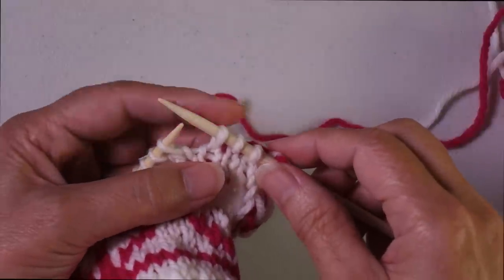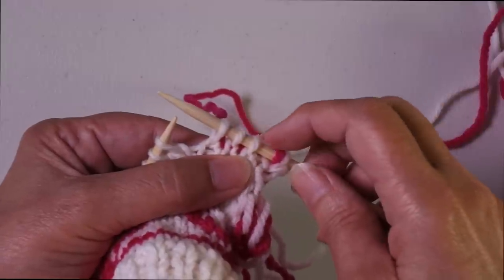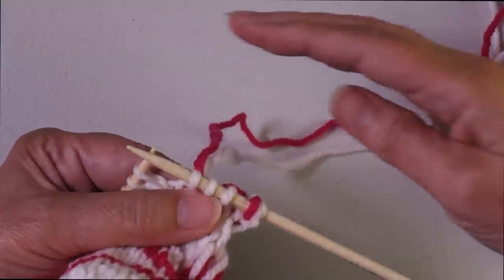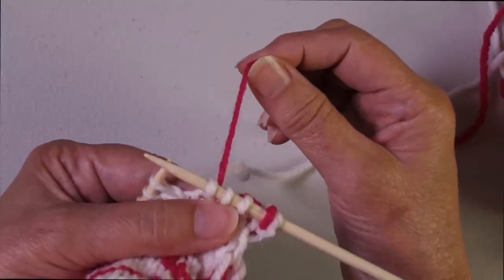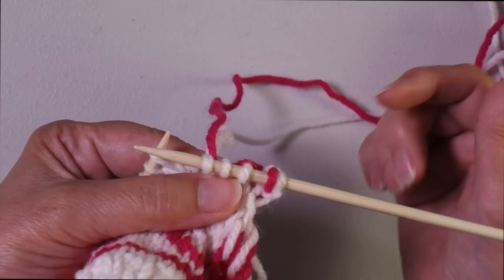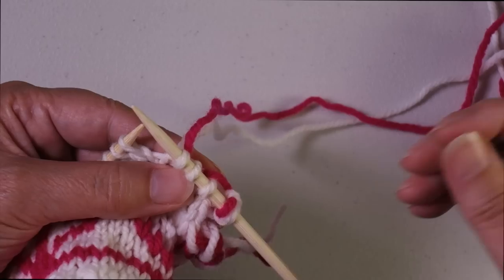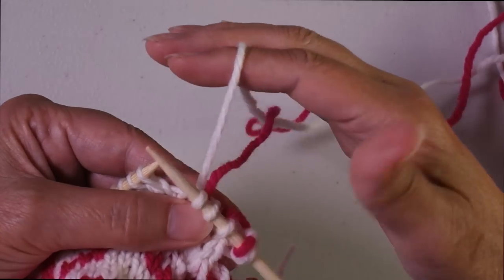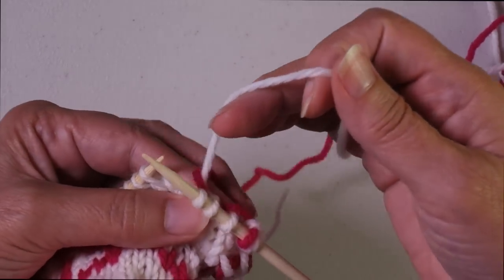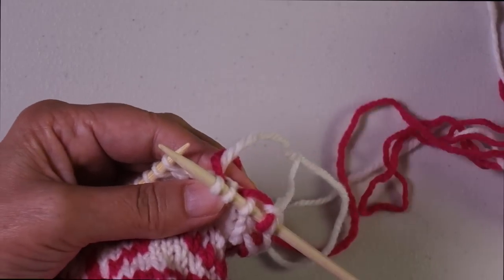If you're working with worsted weight yarn at five stitches an inch and you need to work six, seven, or more white stitches in a row, you'd want to trap the pink yarn at the back of the work at some point in that span. If you're using rotating floats, the easiest way is to drop the white, then reach underneath the pink, and continue on. That will twist the two colors together and trap the pink against the back of the work.